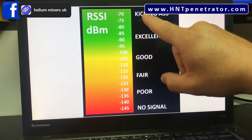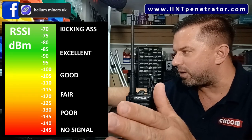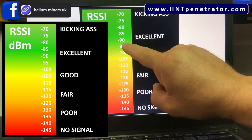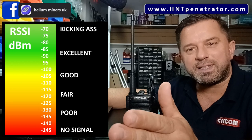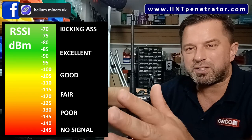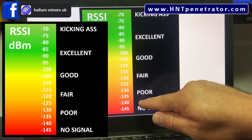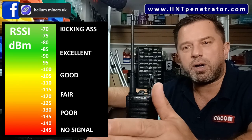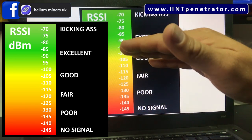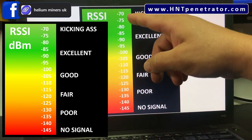To break it down simply: negative 70 dBm is a very strong signal — kicking ass. It doesn't stop there; it goes up to zero and into positive numbers. Negative 85 to 90 is excellent. Negative 100 to 110 is a good signal. Negative 120 to 125 is a fair signal — starting to get patchy. Negative 130 to 135 we're getting into the noise floor, struggling to receive over the noise. Around negative 145 to 150 we've lost the signal below the noise floor.